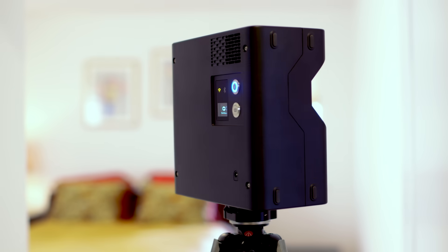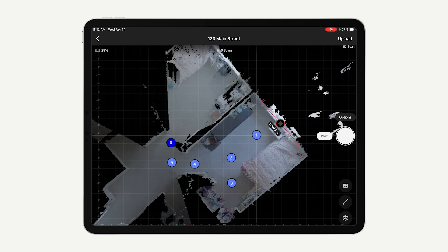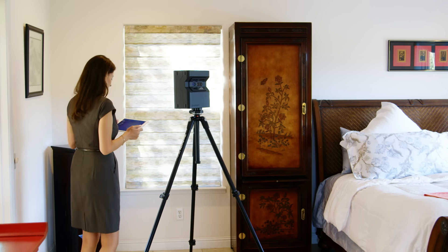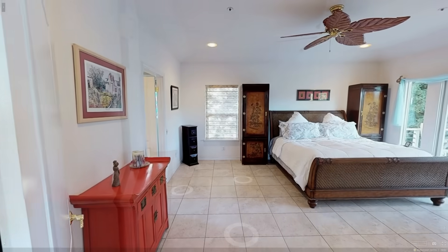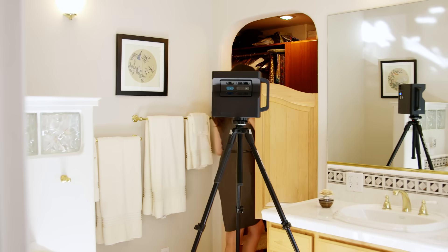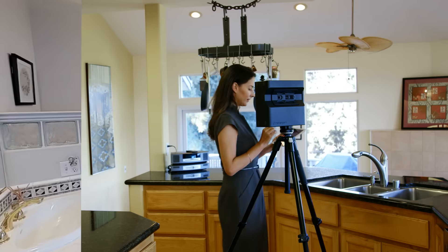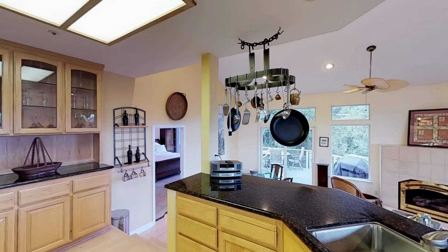Watch what happens when we enter another room and create a new scan point. With every complete scan, the Matterport software automatically builds out a map of the entire house. You don't ever have to worry about inputting data manually while you scan. This camera collects all the necessary data for a completely immersive 3D experience. All you have to do is work your way through the house while simply pressing a button. It really is as easy as 1, 2, 3.